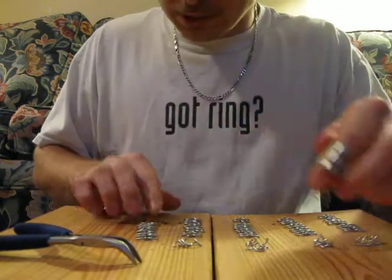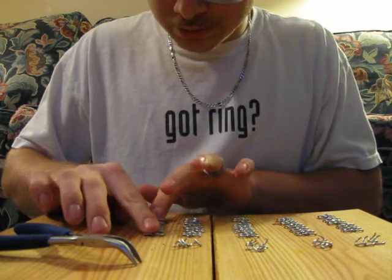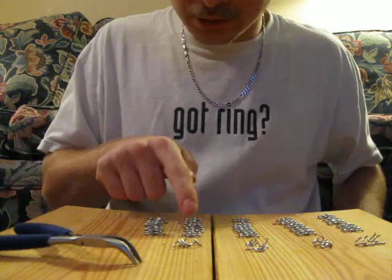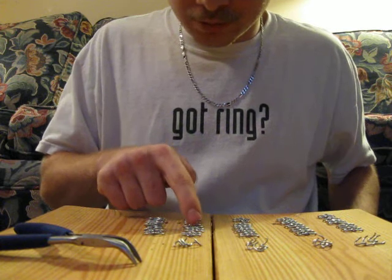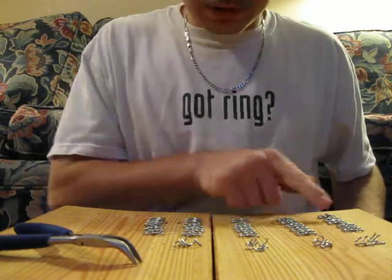And if you set it back down, it looks just like the others. It has one ring put in between each spot.